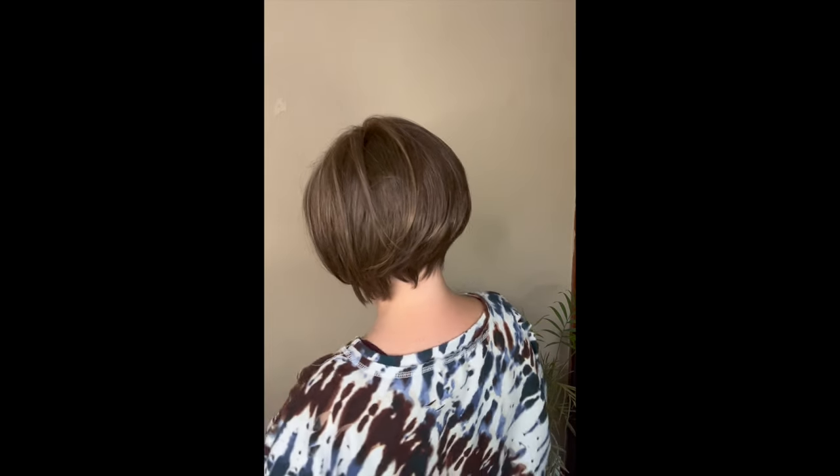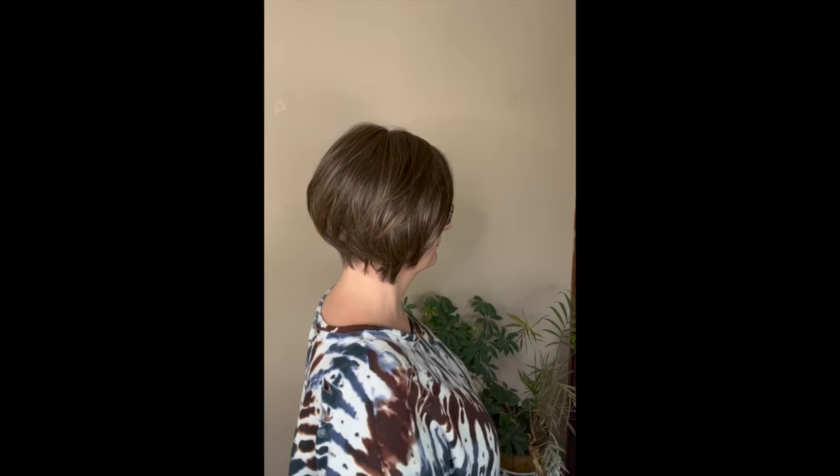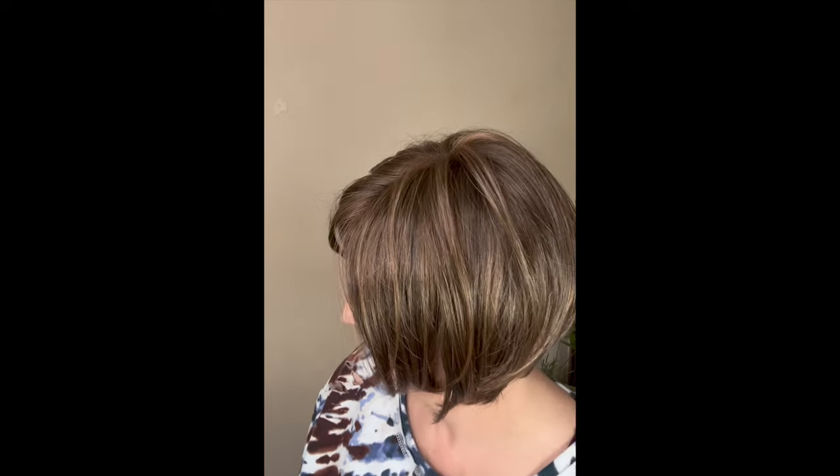Let me go ahead and spin so you can actually see what this looks like from all sides, that way when I'm speaking about this wig you will know what I'm talking about. It's a beautiful style, beautiful color. I get good coverage with this.